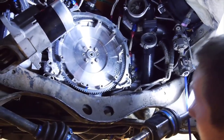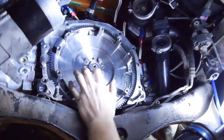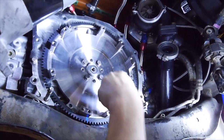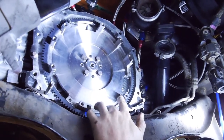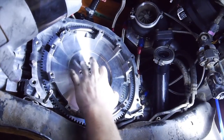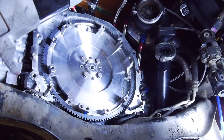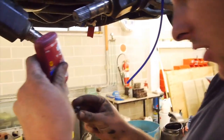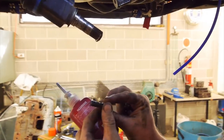Alright guys, so first thing when installing the clutch is obviously the flywheel. If you're running a single plate it'll be similar to this, minus the things for the basket. Same deal anyway. The service manual says for the SDI model, these get torqued up to 75Nm, obviously in a cross pattern like usual. I'm just going to put a little bit of Loctite 243 - a medium strength thread locker - just like so.